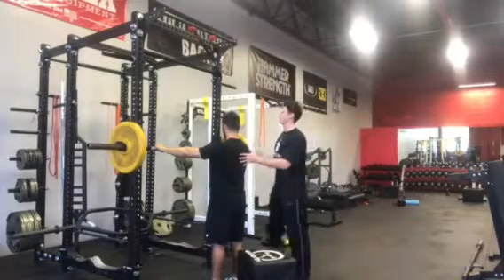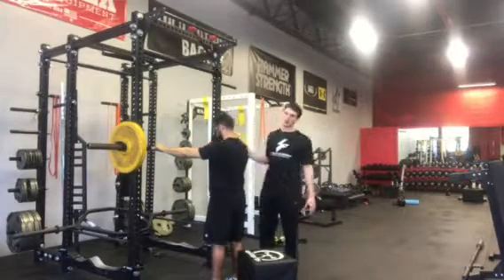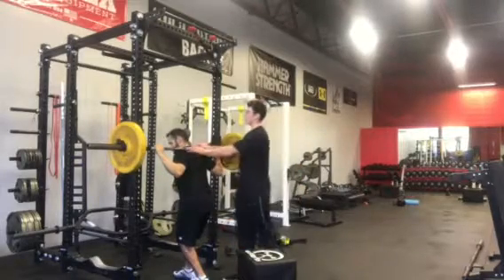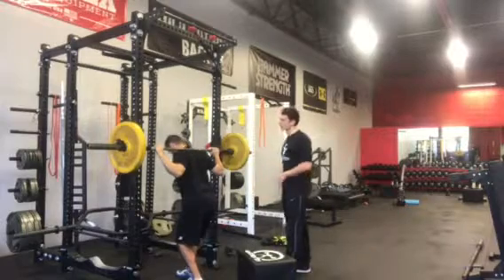I have Alex here. He's going to line up the bar to make sure that middle knurling is right in line with his sternum. From here, he's going to stack that barbell right on his upper traps so that middle knurling is right in the middle.